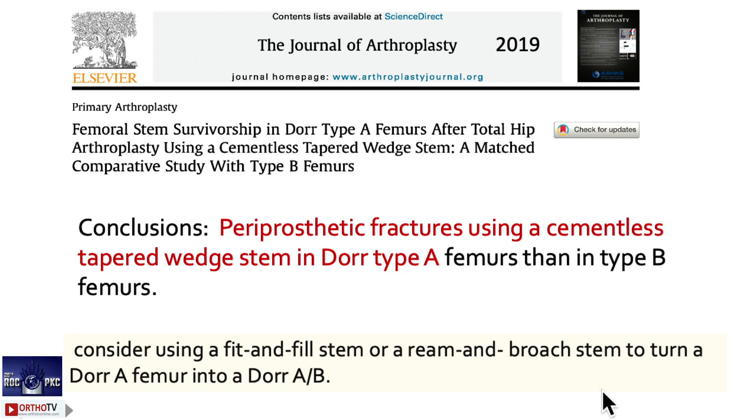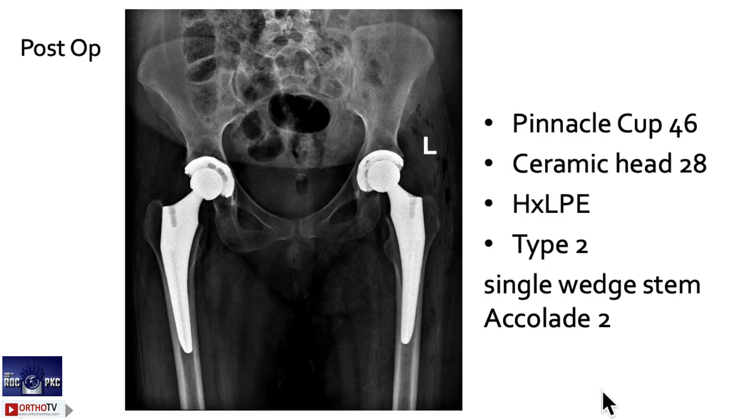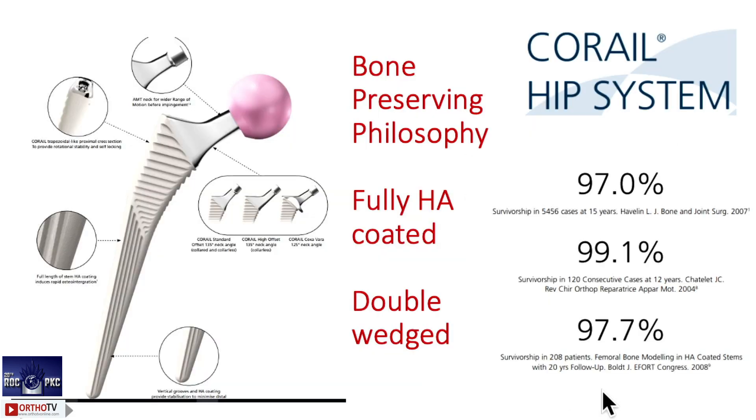What to do then? Convert the Dorr type A to Dorr type B. How? Ream distally to make it a little wider, then put in an uncemented stem — the chances of periprosthetic fractures become very, very low. If you are doing an uncemented stem, convert Dorr type A to type B and then select the appropriate stem. Type 2 and type 3 are lower offset; Corail stems are high offset.